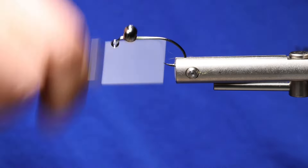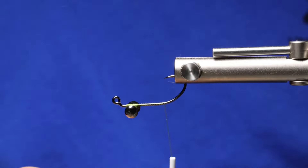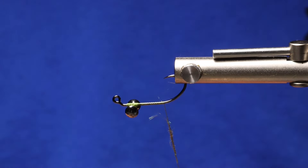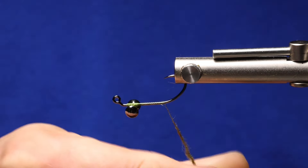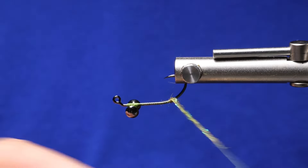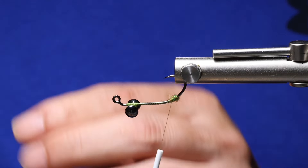Then take your thread to the hook bend. Next we're going to add a small dubbing ball right at the bend. This is Whitlock's SLF blend. Add a little bit of ice dubbing in there to give that extra flash. The dubbing ball will help splay the span flex, which we're going to tie in next.